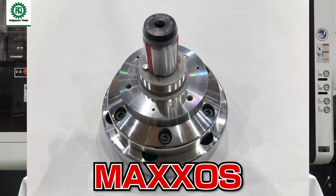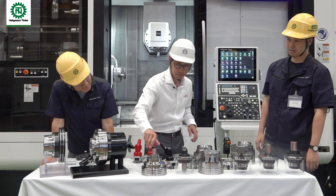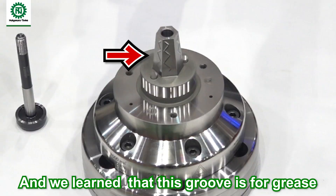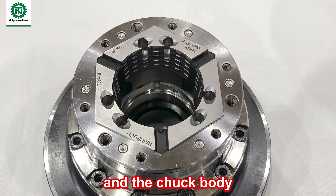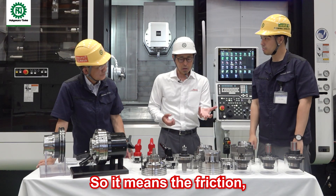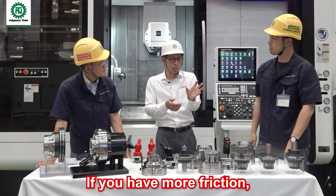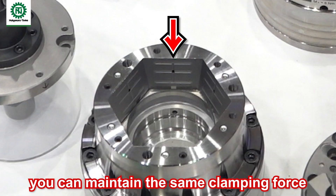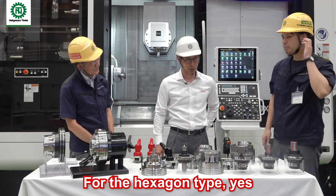This is the Maxus — it's a hexagon shape, super rigid. This is a hexagon collet — very quick. The grease applied here stays because on the hexagon type there is no gap between the collet and the chuck body, so no coolant enters this area and the grease remains. This keeps the friction during sliding very stable, which makes the life of this item longer. If there is excess friction, clamping force is reduced, but with stable grease you maintain the same clamping force. This is very good for automation — grease is very important for the hexagon type.